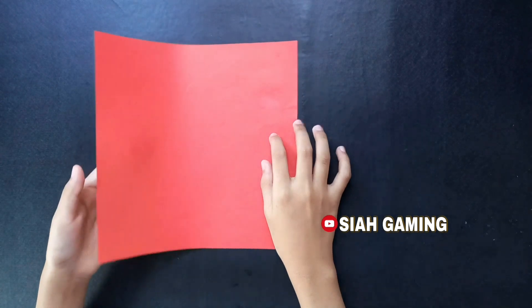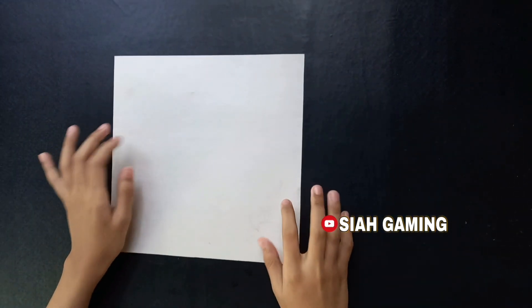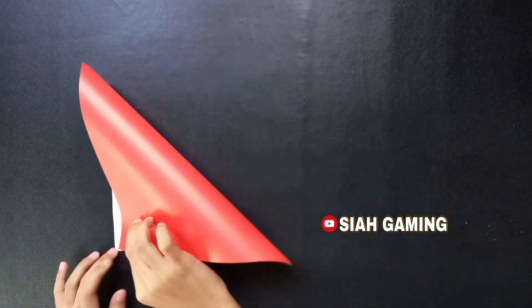So what you will do is turn the paper upside down to the white part and fold it into a triangle.